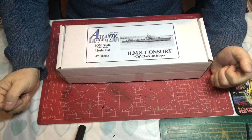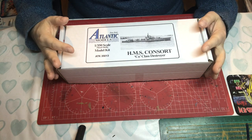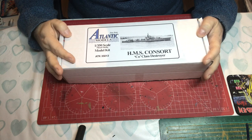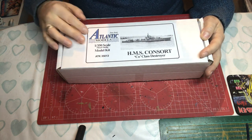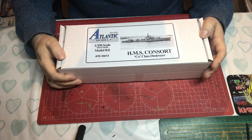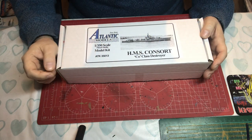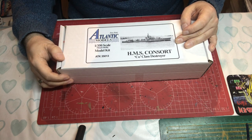Hello and welcome to Model Kit Stuff. Today's first impressions video is focusing on a resin — or I should strictly say multimedia — kit, which is the Atlantic Models HMS Consort, a C-class or CO-class destroyer. So let's talk you through HMS Consort.